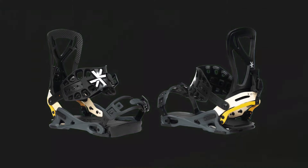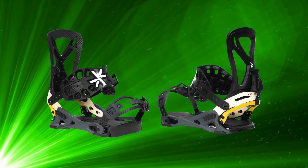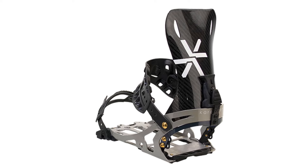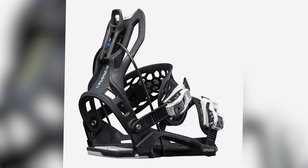Technology and features. The quick release system allows for easy transitions between hike and ride modes. The carbon fiber base plate offers enhanced strength and reduced weight. An adjustable high back provides customizable support and comfort, and the damping system minimizes vibrations for a smoother ride on rough terrain.